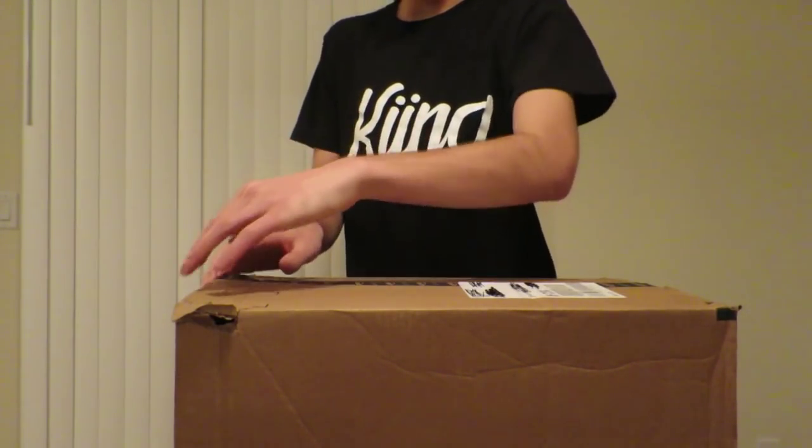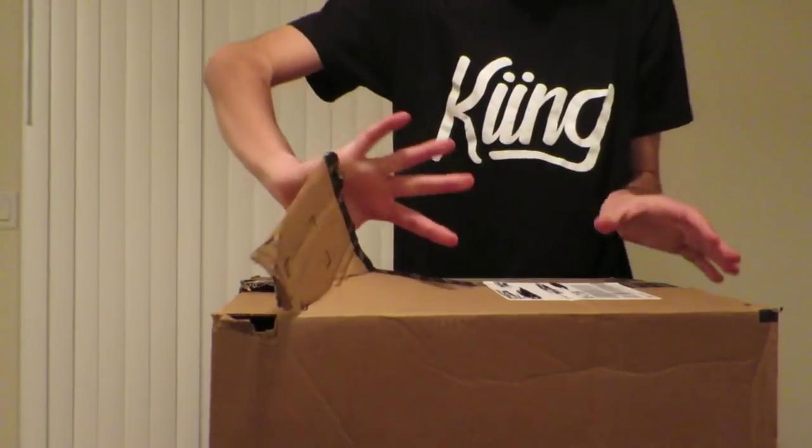Leave a like if you enjoyed, and let's get to it. Let's go ahead and start this unboxing by opening the box.